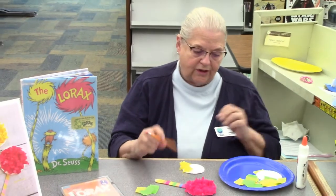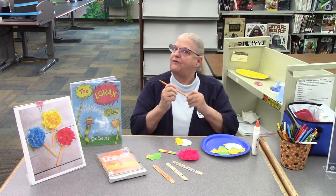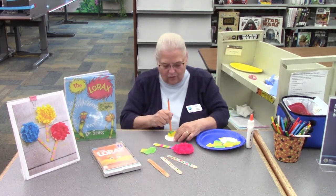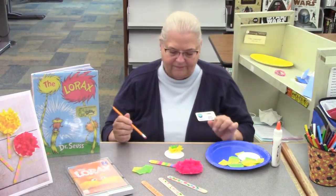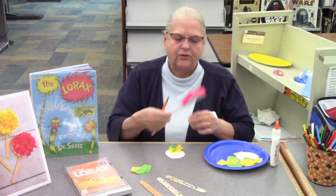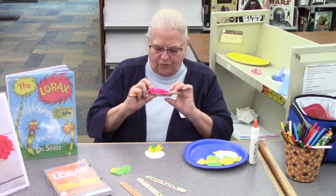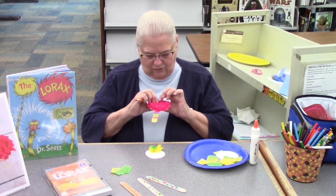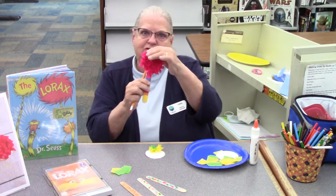Now, when you get ready to do this, you might want to make two colors with your Truffula tree. So you just take another piece of that — I have glue, and it's going to stick right there. You can just make them. When you get all finished, if you think you have some spots that aren't filled, you just open it up a little bit, put a little bit of glue, and just put another little Truffula tree leaf in there.